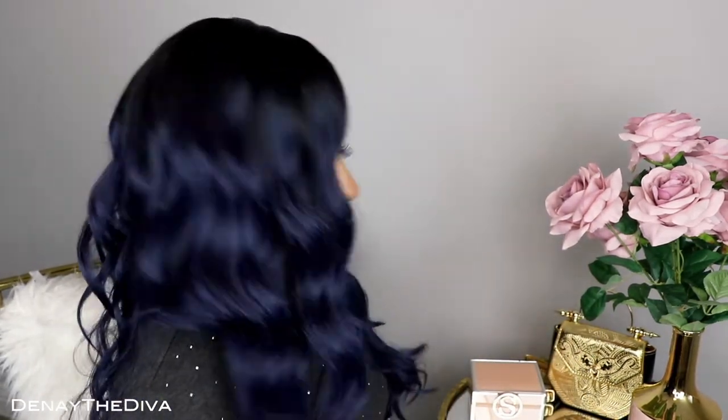I do not have my hair braided underneath — I just have it swooped to both sides with a wig cap and then just put it on top. You can definitely braid your hair if you want a flatter look, but my hair is pretty flat since I recently flat ironed it. Overall I really like it. The color of this unit is very pretty — it's not something I typically go for, but I really like going outside of my comfort zone and bringing you guys something different.